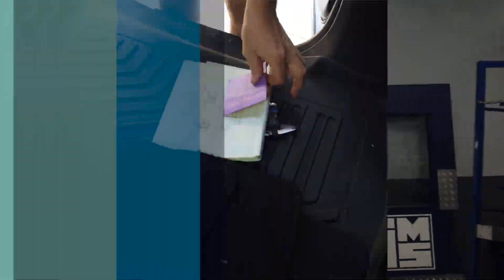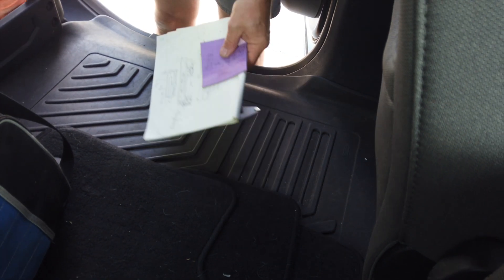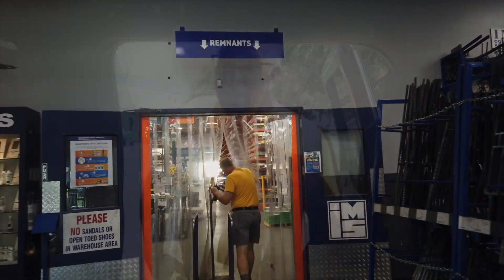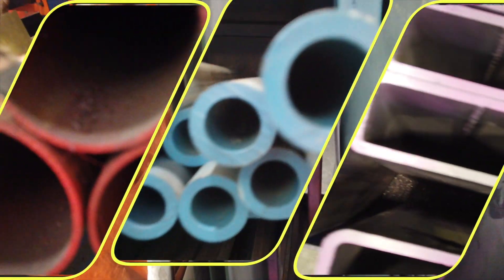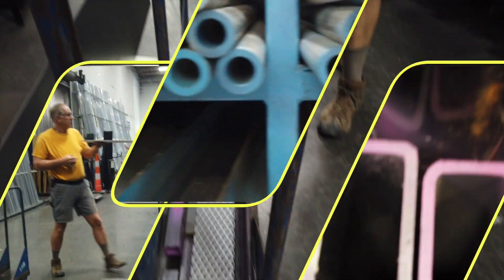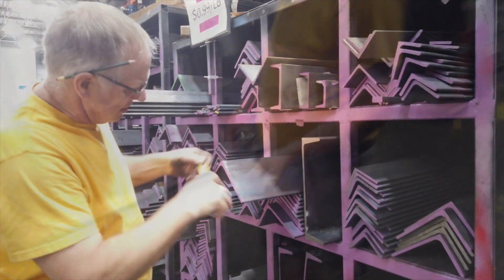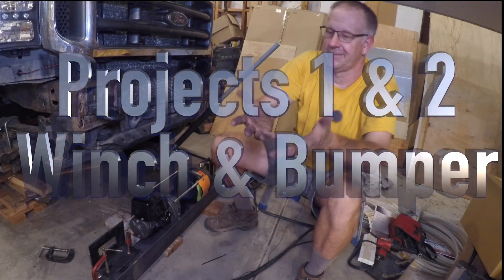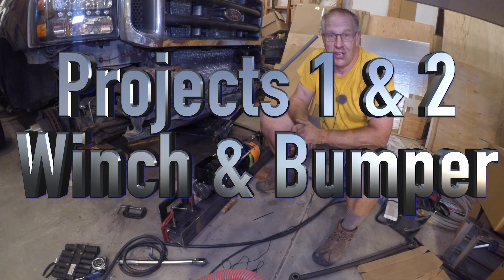I've got my plans, I've got my list, I've got my caliper, I've got my tape measure, I've got my gloves. That's what I'd like to have. That means I've started without Cheryl and I'm in trouble.